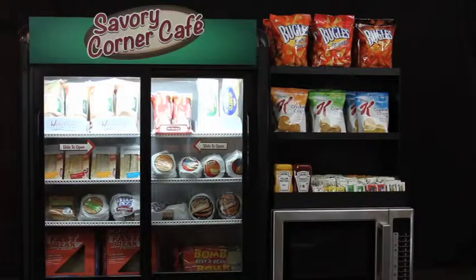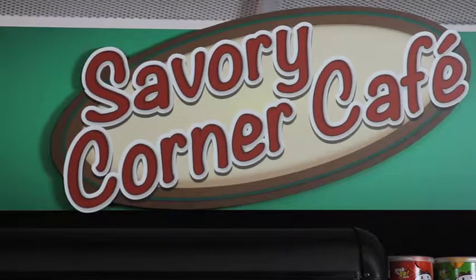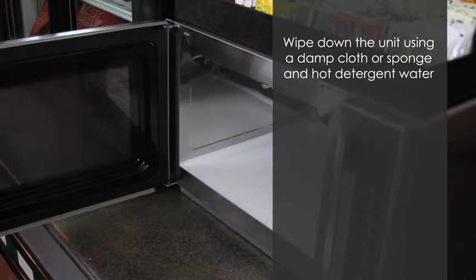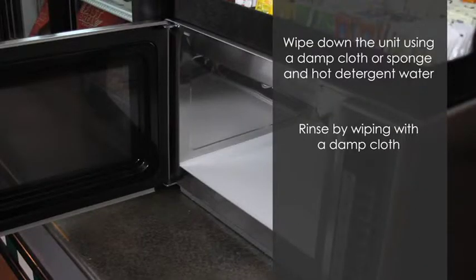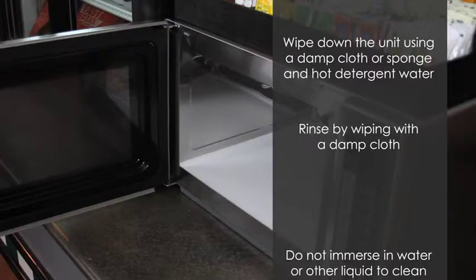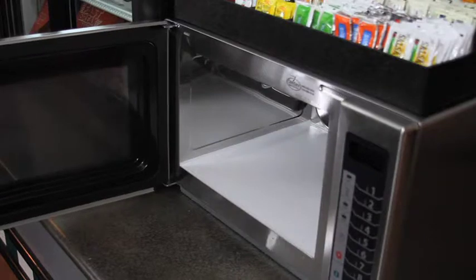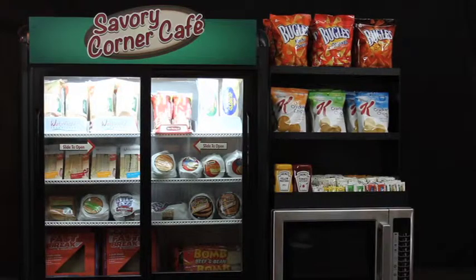At the end of the day, it is important to clean your unit properly, as this plays an important role in the lifespan and functioning of the equipment. Wipe down the unit using a damp cloth or sponge and hot detergent water. Rinse by wiping with a damp cloth. Do not immerse in water or other liquid to clean the unit. Cleaning your unit daily will ensure the life of your equipment and a clean serving area for your food.